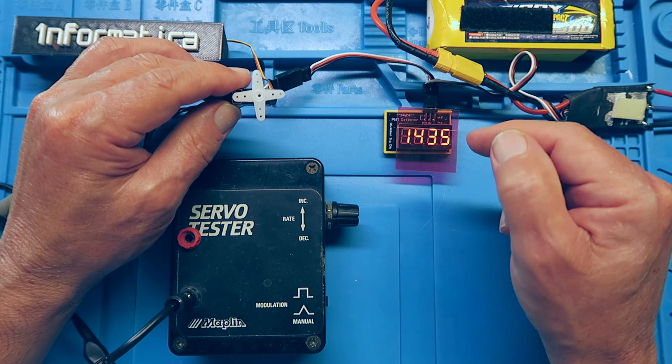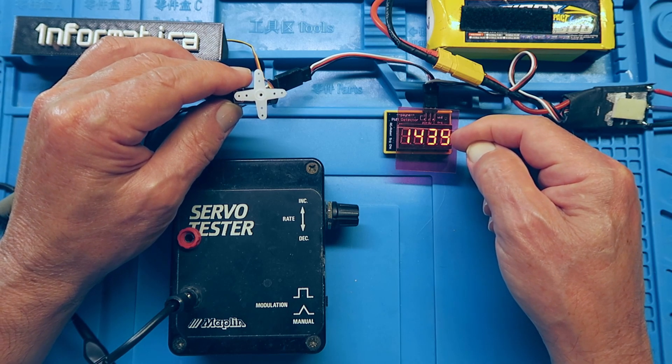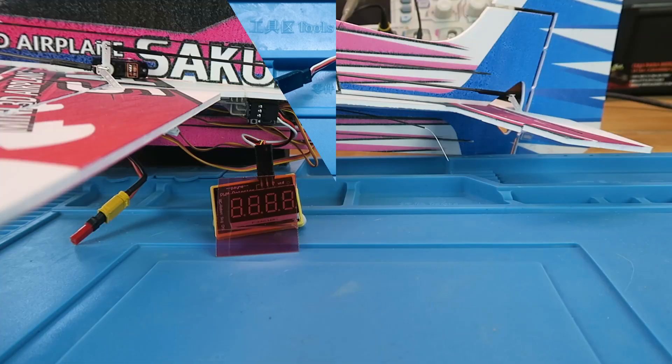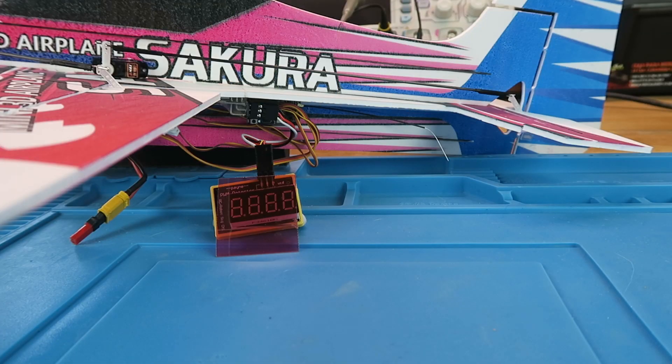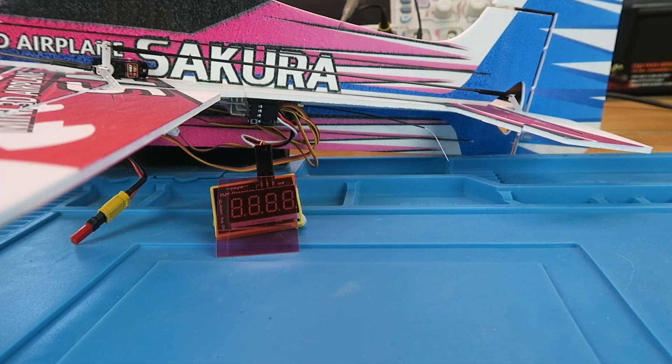Let's now take a real-world example and connect this little module to an installation on a model to check how it's functioning. This, then, was the plane that I was having some fun setting up. Part of the fun is because it's using the SBUS2 PWM converter.